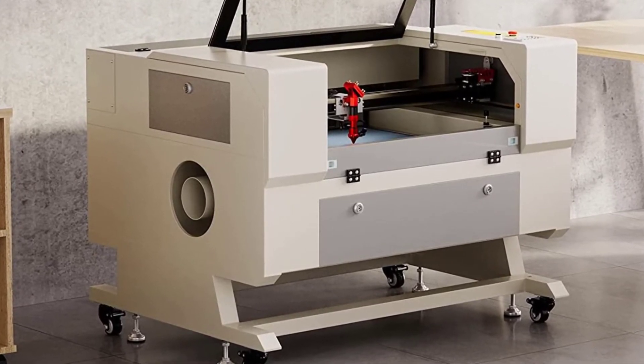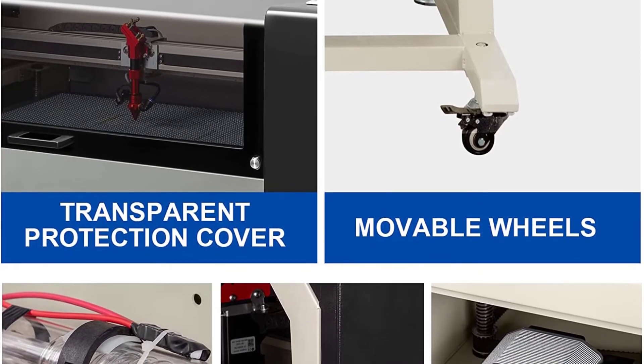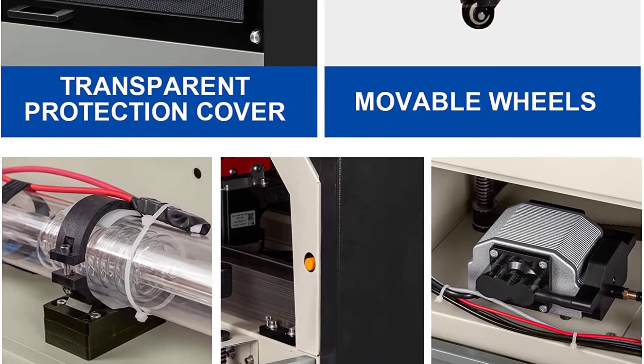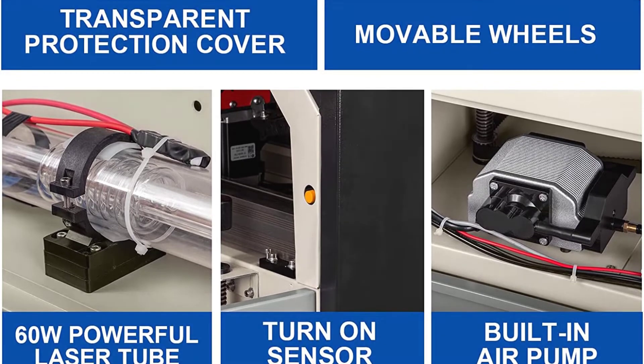The machine also has two USB ports and one Ethernet port for connectivity. Plus, it comes with a transparent acrylic viewing window so you can see the laser engraving and cutting process. The Red Dot Guidance System assists with convenience and guidance. Number 2.